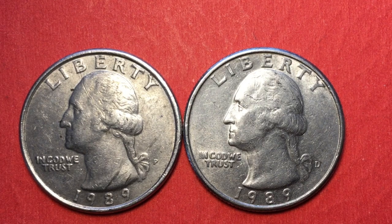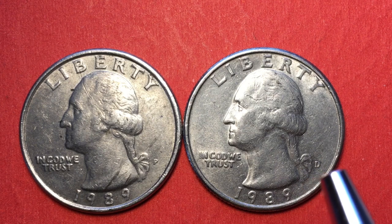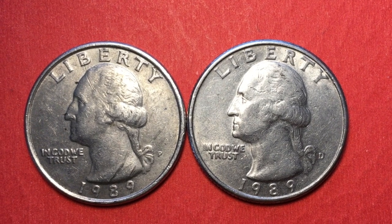Now in 1989 they made three regular varieties of this coin. They made the P from Philadelphia, the D from Denver, and then they made the S for the San Francisco Mint. All the San Francisco Mint ones with the S are proof sets — they made 3.2 million proof sets that year, so even in a proof set variety these aren't hugely expensive.